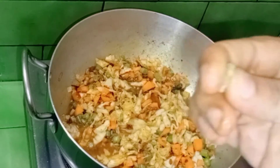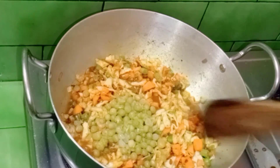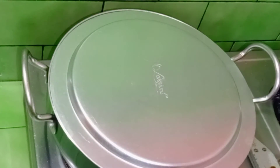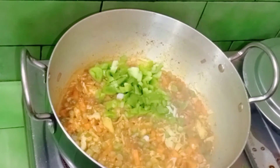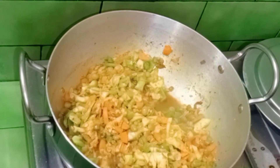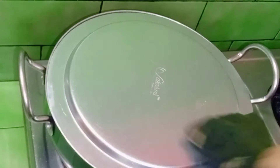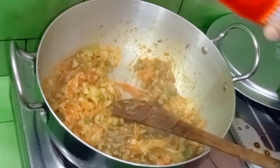We need to cook it the same way. We cut the capsicum — the dish is also delicious. We drink a little bit of water, just a little bit. I make the taste — this is so good.